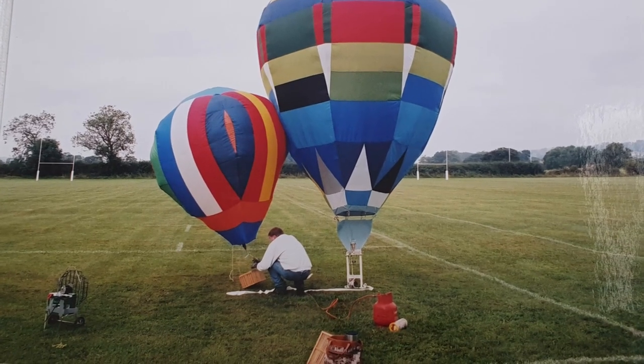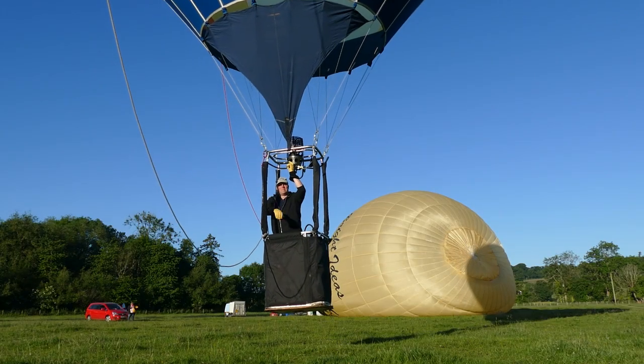My name's Andy and I'm a hot air balloonist and I have been for most of my life. I've done various projects over that time, mostly starting as a child with radio control model hot air balloons and gradually developing to build larger and larger balloons. At the moment I fly my own balloon which I've designed and built myself.